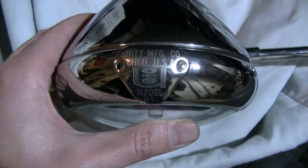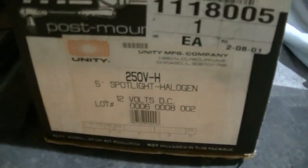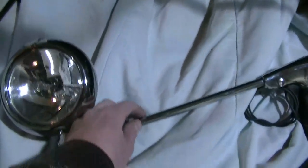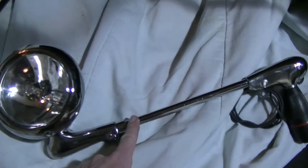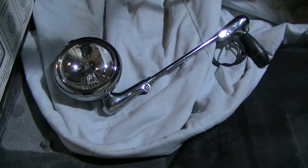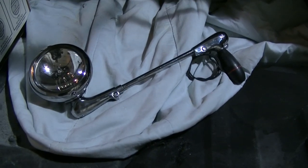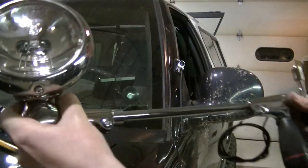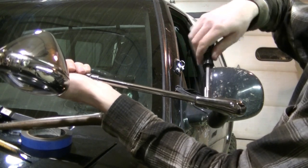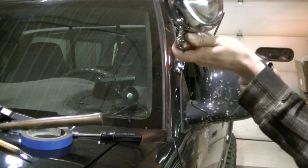The spotlight I have for this truck is a little five-incher — this is a Unity spotlight, model number 250V-H. It's actually brand new but kind of has an old look to it. I'm going to swap out the longer handle for a shorter one to keep it out of the way of the dash. These lights come apart really easily — there's a screw you loosen up, the handle comes off, and you slide the light through.